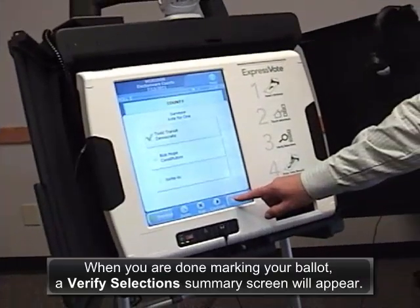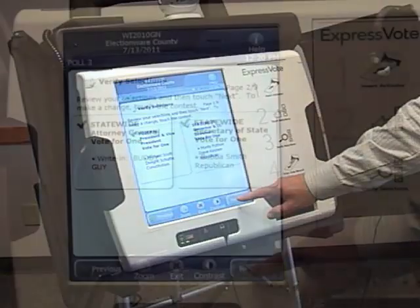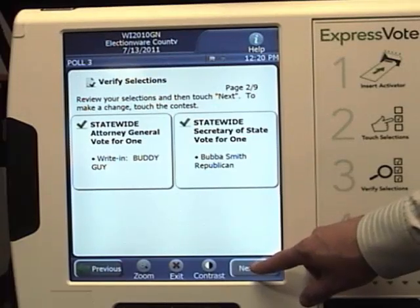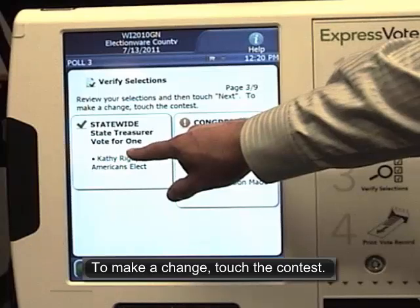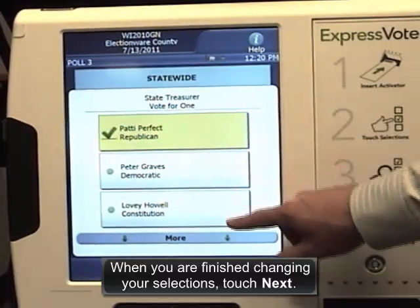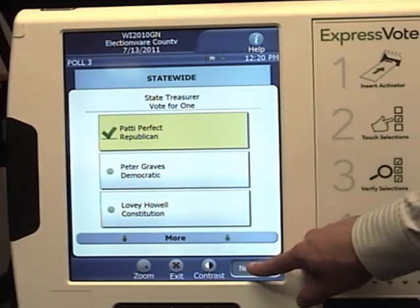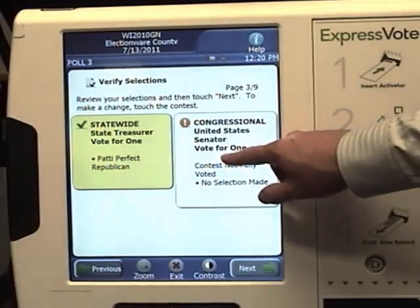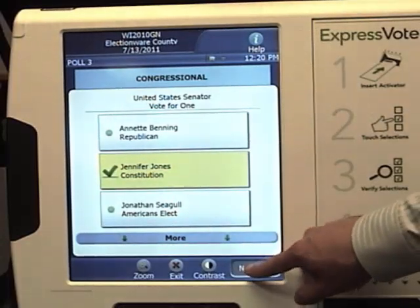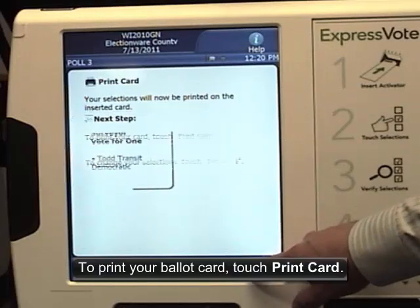When you are done marking your ballot, a verify selections summary screen will appear. Review your selections and then touch next. To make a change, touch the contest. When you are finished changing your selections, touch next. To print your ballot card, touch print card.